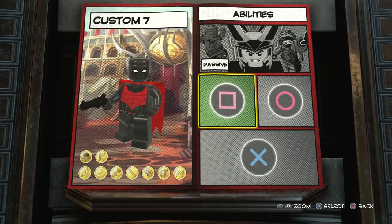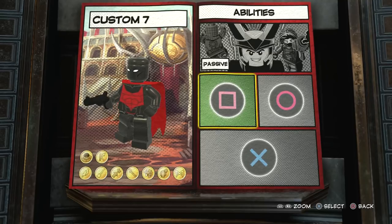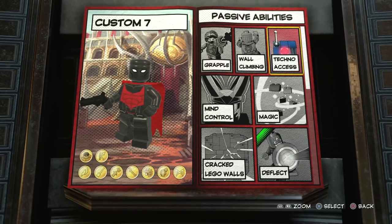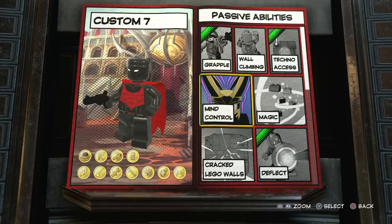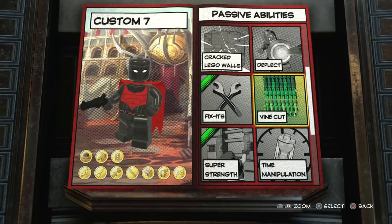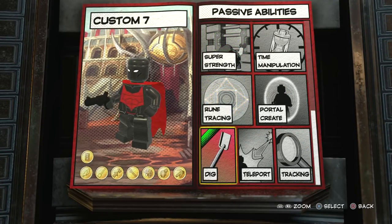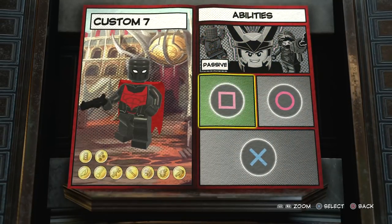I've noticed with the character creator that when you give a character a gun and then use the invisibility ability - which he had in Lego Batman 3 Beyond Gotham - he doesn't actually turn invisible visually, but the enemies see him as invisible, so it's kind of strange. For abilities we're going to have grapple, techno access, we won't have wall climbing, no mind control or magic, no deflect, we will fix Lego walls, we will have vine cut - pretend it's a batarang since batarangs are sharp - plus dig and tracking.